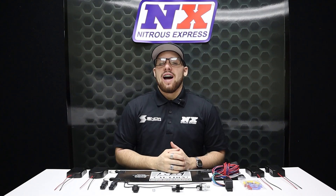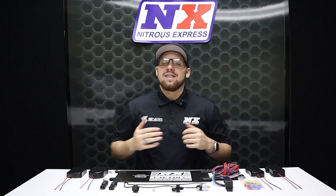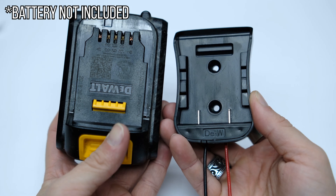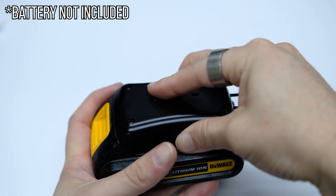What's up guys, it's Connor from Nitrous Express back to show you another awesome new product. This is the Standalone Battery Operated Bottle Heater. You no longer have to worry about your nitrous bottle heater running down your primary battery in the staging lanes.